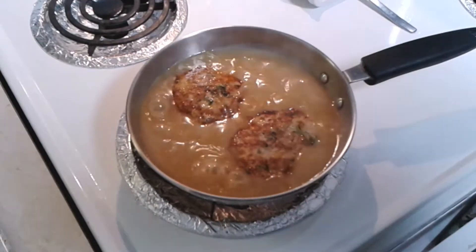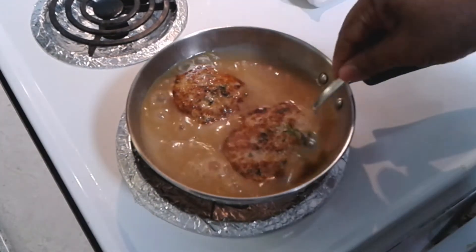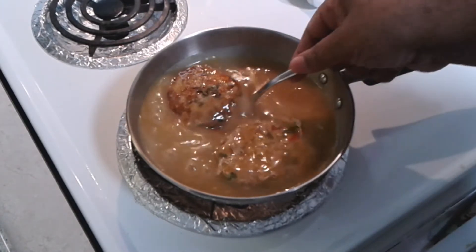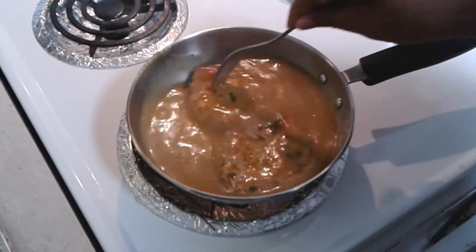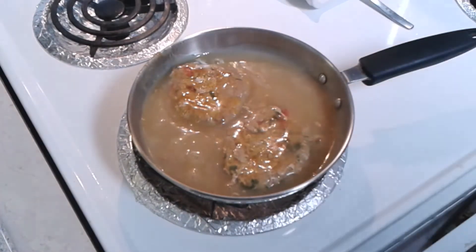Let that simmer down. You see it — look at that fam, Salisbury steak, simple as pie. Let that simmer down right there. Marinate, marinate.